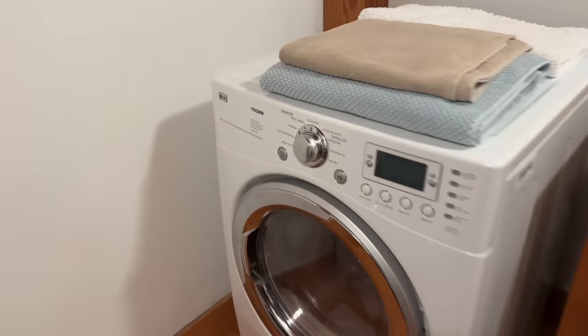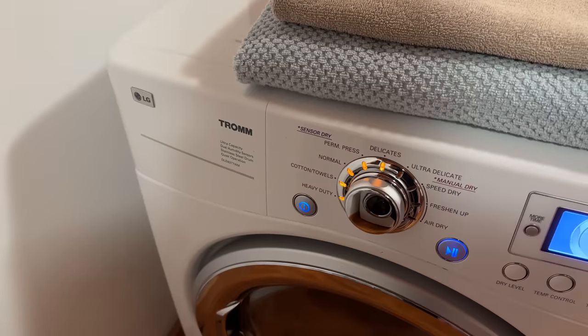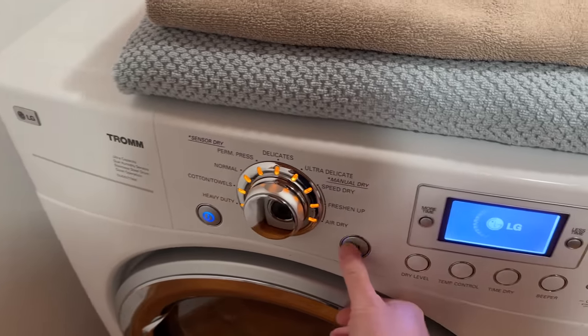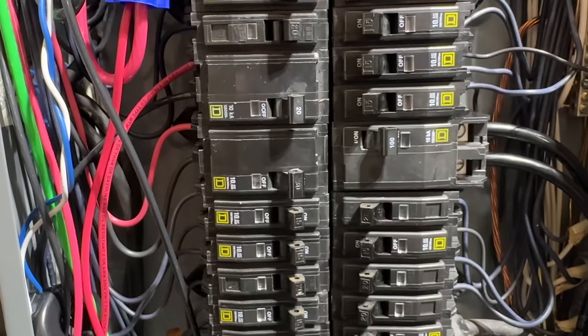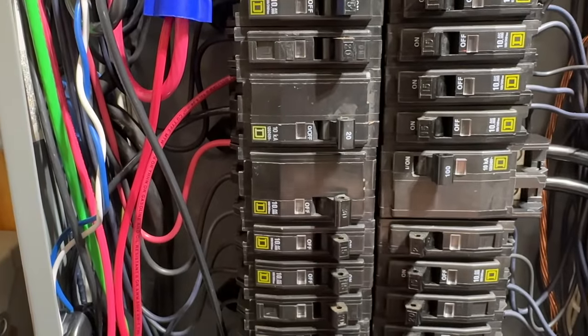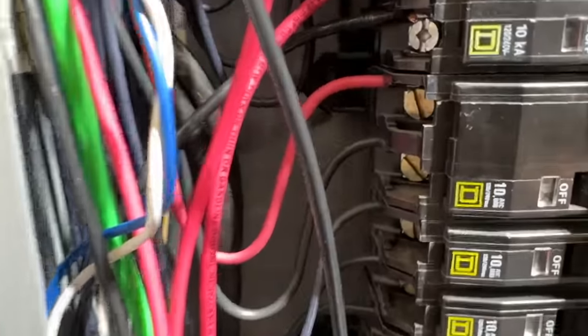Many people are shocked to learn that circuit breakers don't last forever. Manufacturers state these things can last between 15 and 30 years, but that lifespan depends on a couple of factors. The first being environmental — if you've got a lot of humidity or dirt in the air, that's going to wipe these things out much sooner.